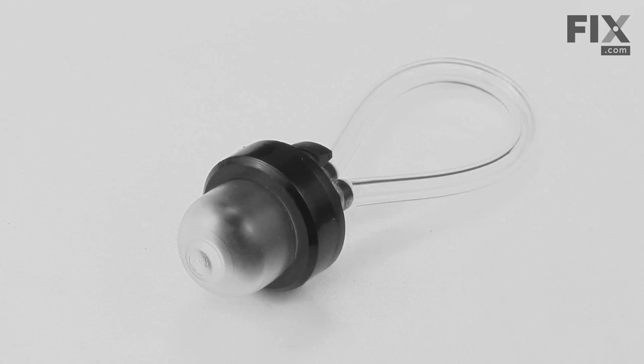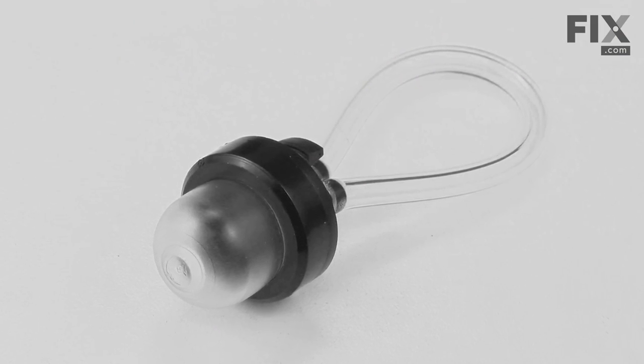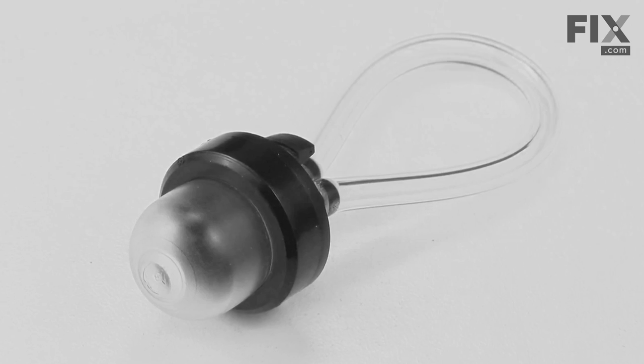In this video, I'm going to show you how to replace the primer and hose assembly on a Ryobi trimmer. The primer bulb pumps fresh fuel into your trimmer's carburetor, making it easier to start. As with any component of your trimmer's fuel system, the primer bulb will eventually deteriorate and wear out because of its constant exposure to fuel. The primer bulb kit includes the bulb and a new piece of fuel line. Replacing the primer bulb is easy to do and we're going to show you how.